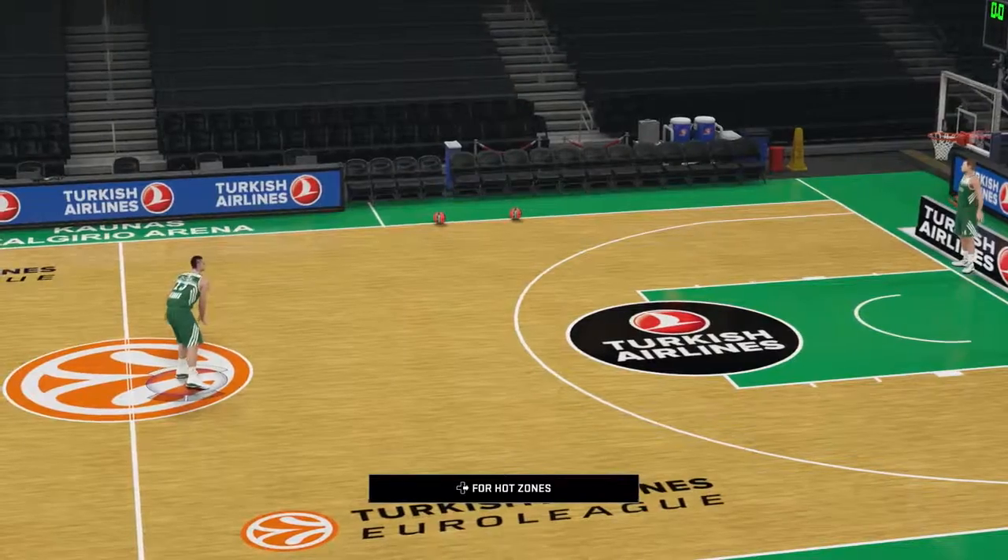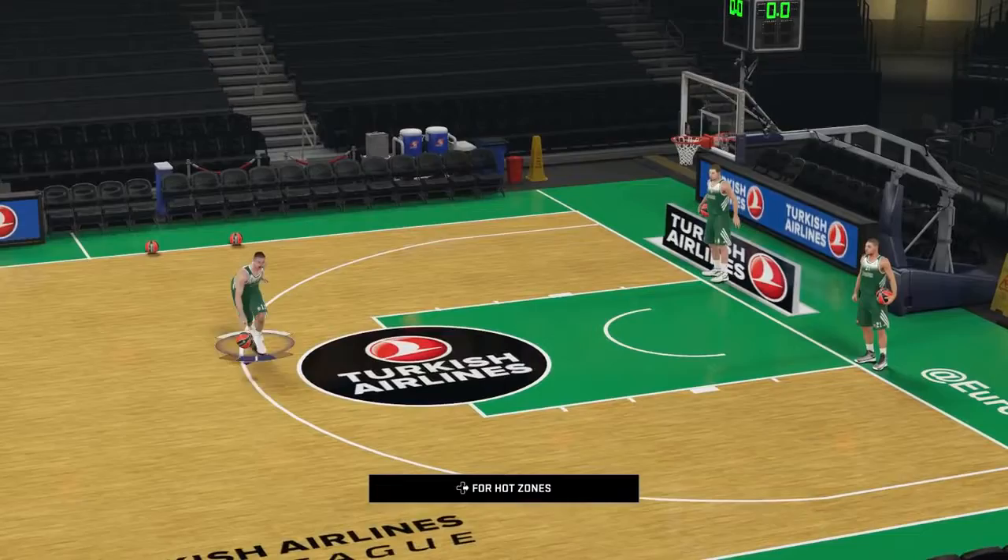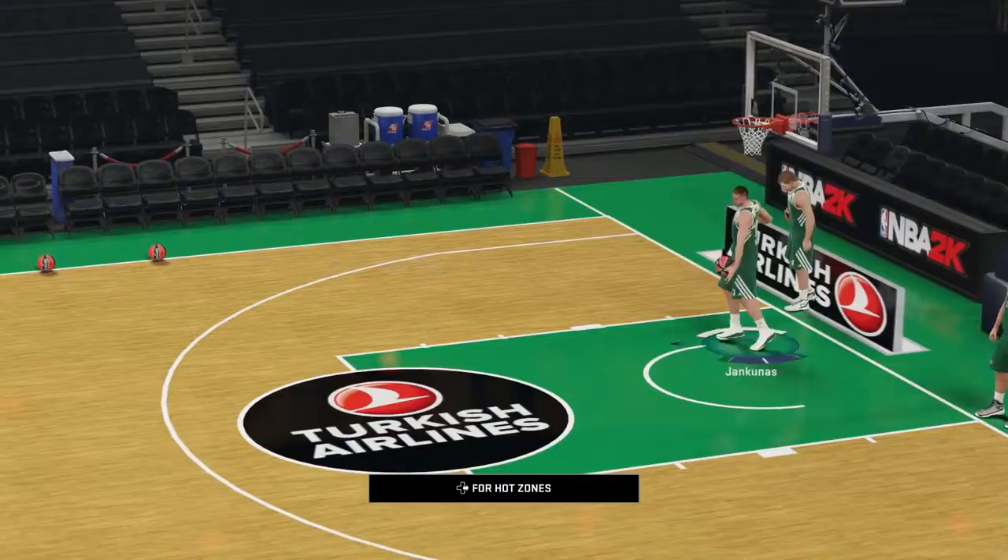Hey basketball fans, what's up? Today we are playing a freestyle game for Paulus Jan Kunas from Žalgiris Kaunas of Lithuania.